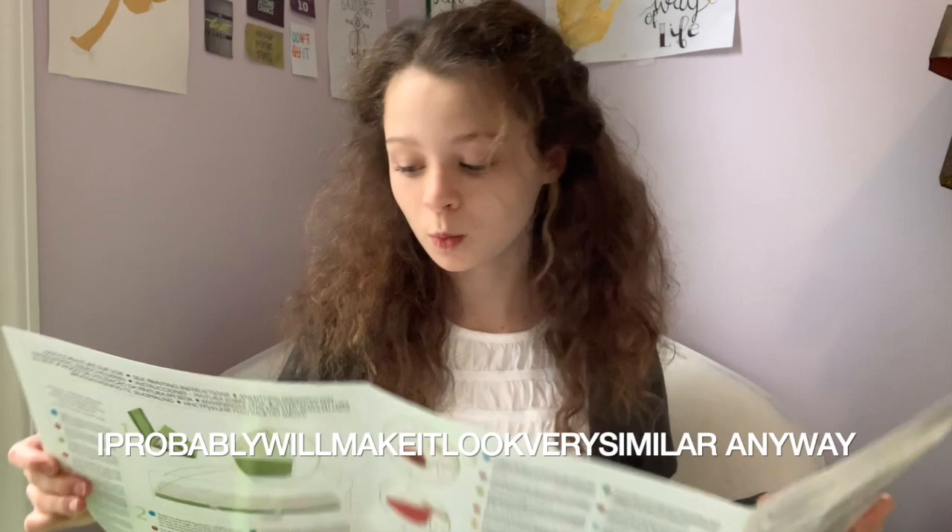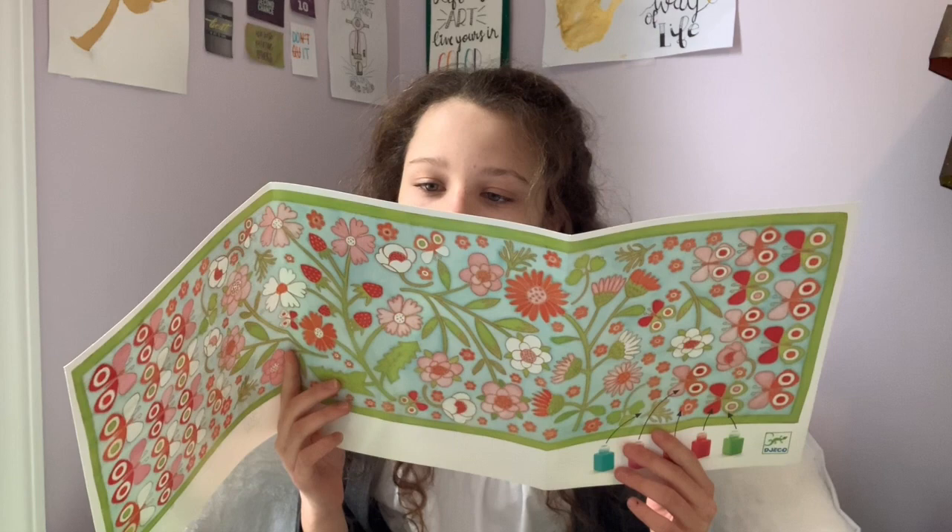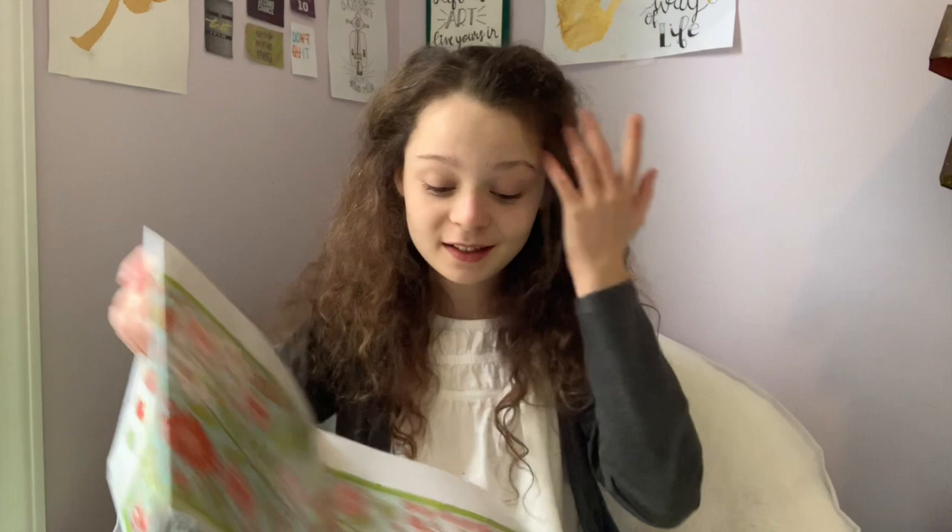Silk painting instructions. Caution — use under adult supervision. Gutta. I don't know what that means. You have to hair dry it for ten minutes? I'm just going to get right into this and just try to start painting.